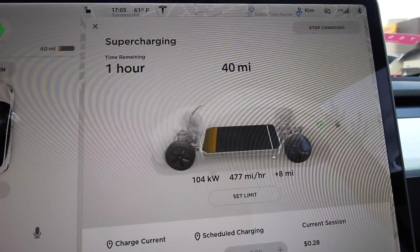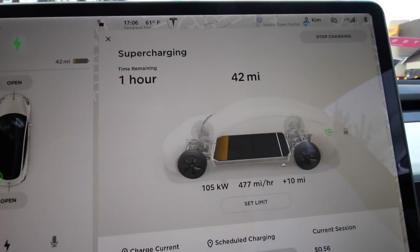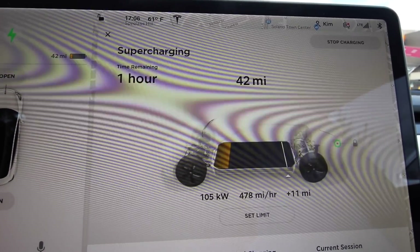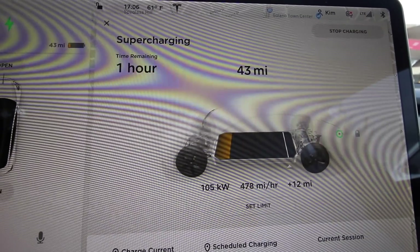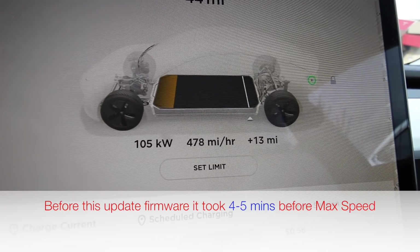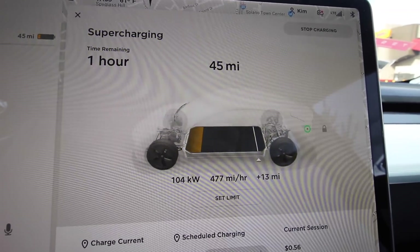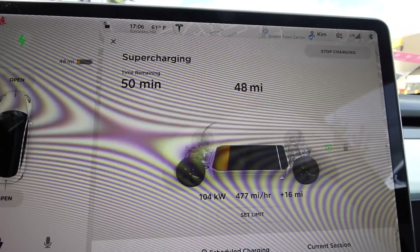So I would have to say this is a success. It's Sunday, May 19th. From testing this battery warm-up feature, it seems to work. Before, it took about three to four minutes to get to the maximum 100+ kW, but with this test it only took a minute before hitting the maximum speed of this battery.